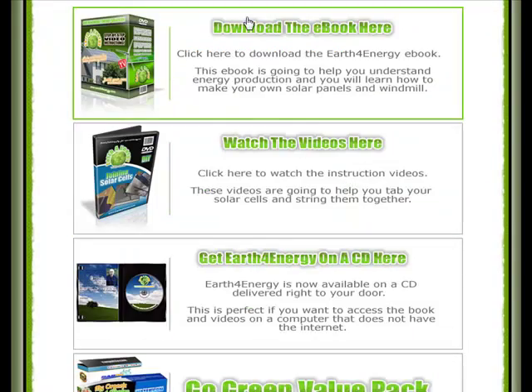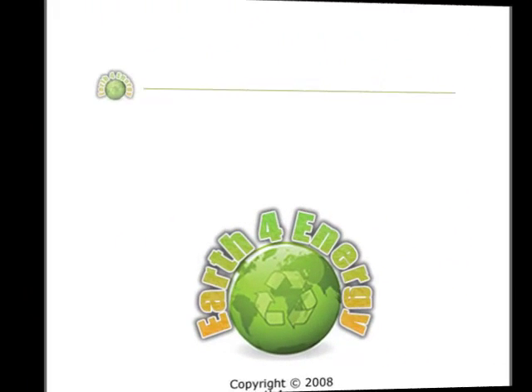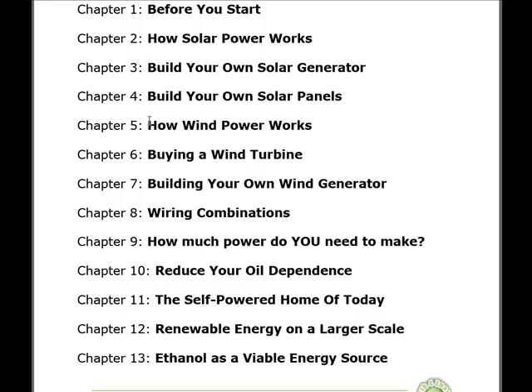Let's have a look at the eBook. I should point out that I can't actually show you the contents of the eBook itself due to copyright issues, so what I will do is just show you the table of contents. Chapter 1 is basically an introduction to renewable energy — it gives you an overview and the basics of everything you need to know.